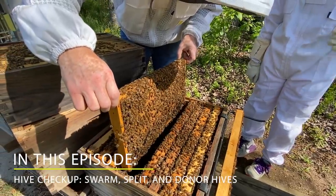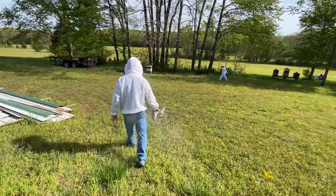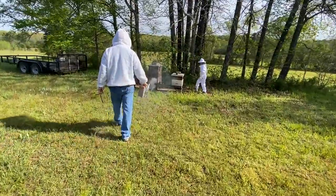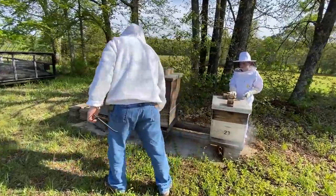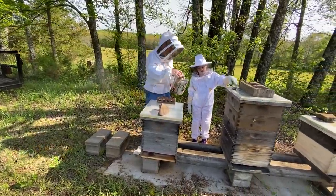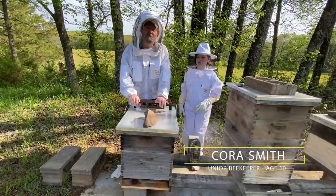That is all brand new brood. Good morning, folks. Got my buddy Cora with me out here this morning.